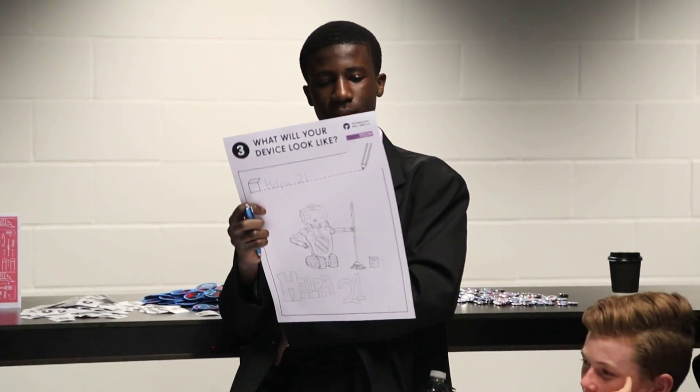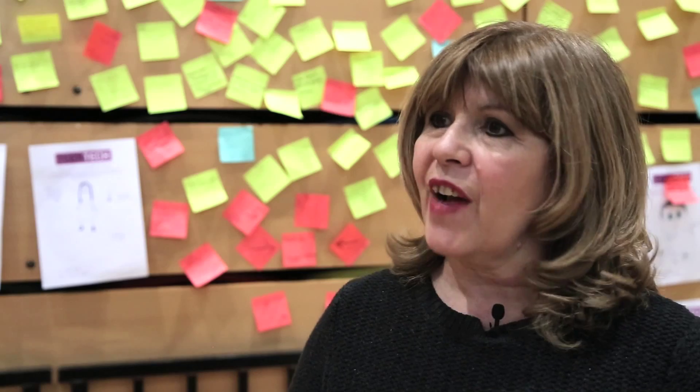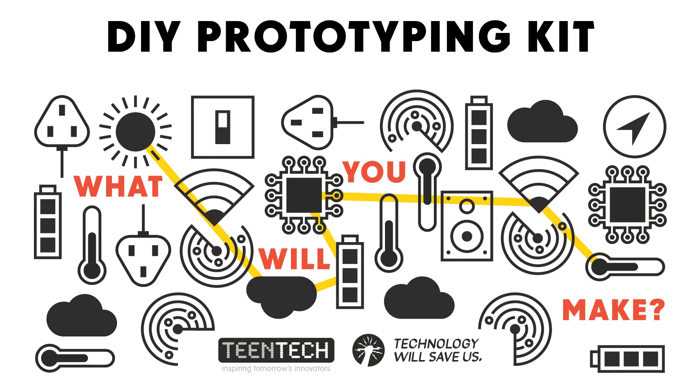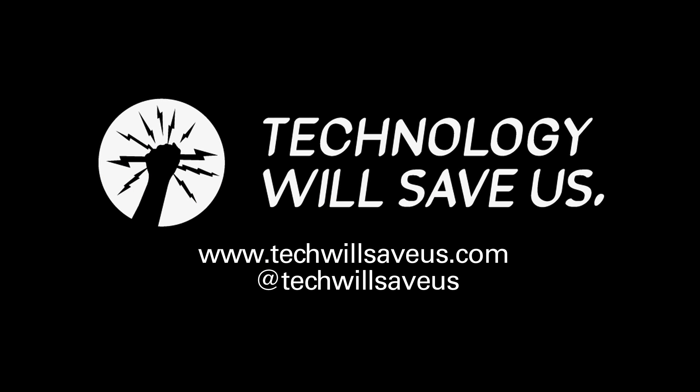So that they actually do build it — because that's what we want them to do — and have that satisfaction. Because once they've done it once, they'll carry on. And that wonderful tinkering with technology is great to encourage. Thank you very much.